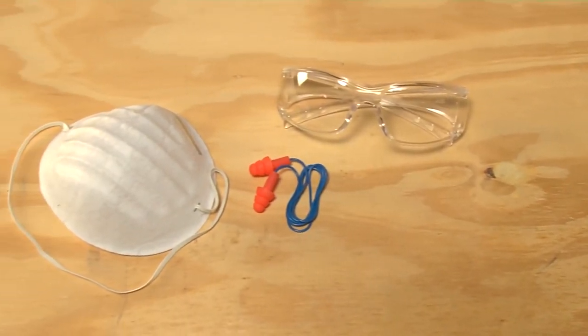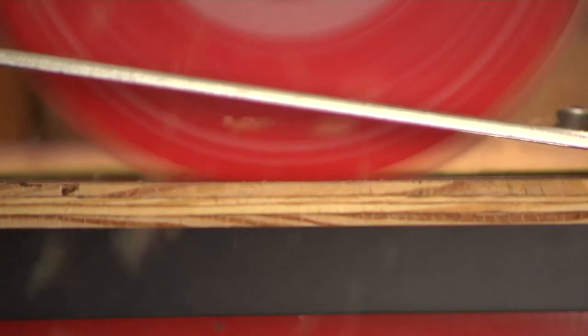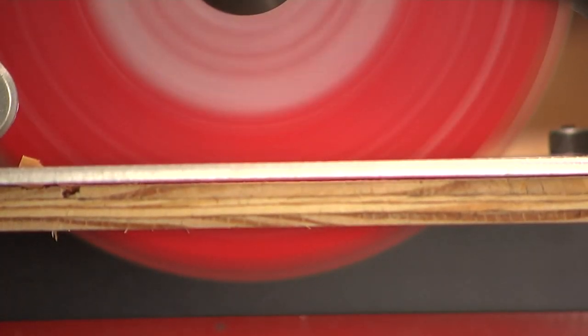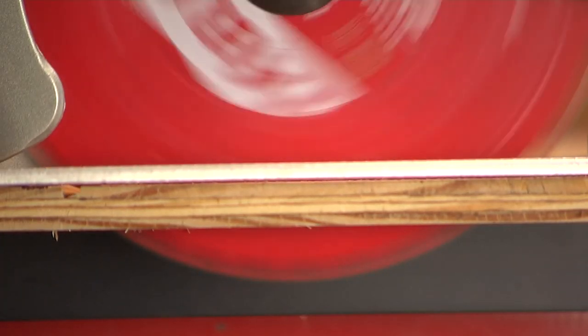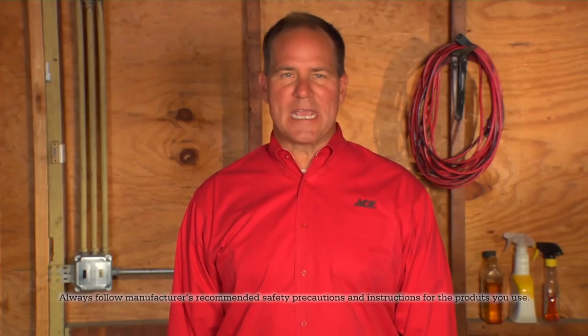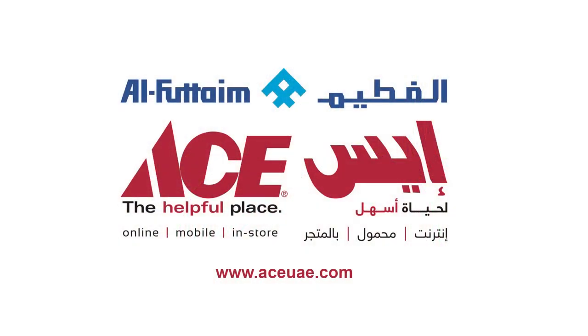Always wear eye protection and use a dust mask or hearing protection where it makes sense. The blade protrudes on this tool, so keep it clear and don't wear loose clothing or jewelry that can get caught in the tool. Put the good side of the surface down to prevent splintering. For the tips, advice, and tools you need, visit your neighborhood Ace — Ace is the place with the helpful hardware folks.